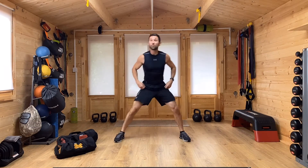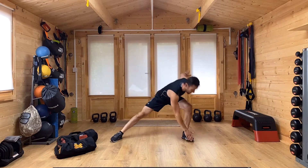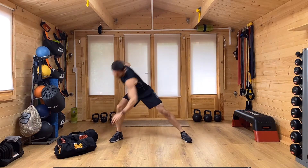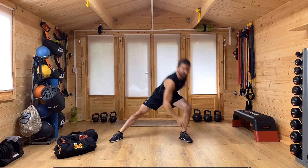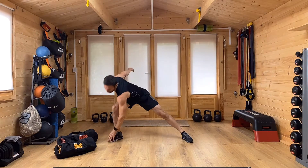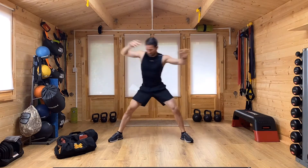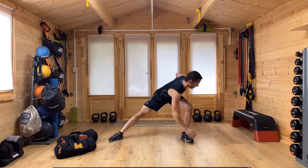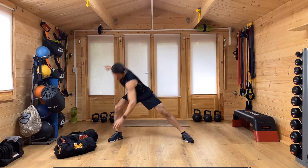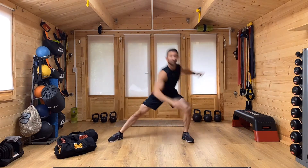From here I'm going to step wide with my feet, one hand reaching across to the opposite foot and then the other hand reaching behind my body, getting that side lunge but also getting the twist through the body — mobility through the shoulders, through the trunk and also the hips, getting into that side lunge just as low as is comfortable.